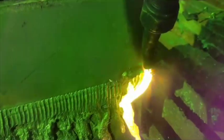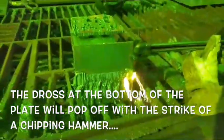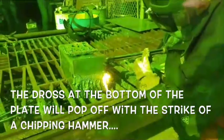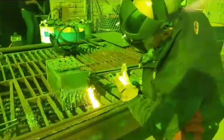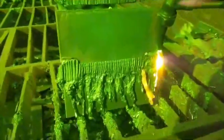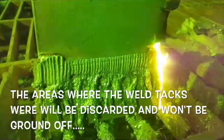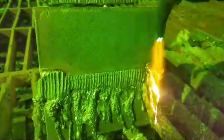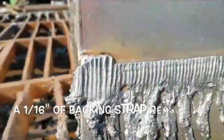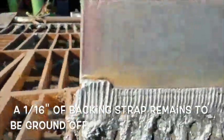I'm just going to butcher this off of here. Again, that's going to get cut off, that's going to get cut off, so I'm not too concerned with that.